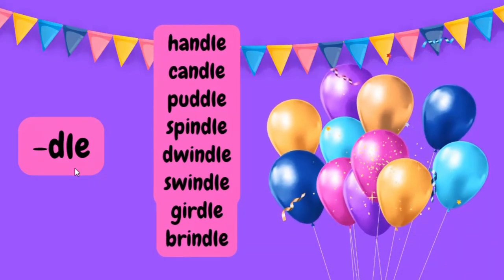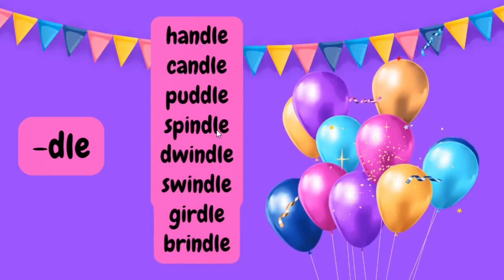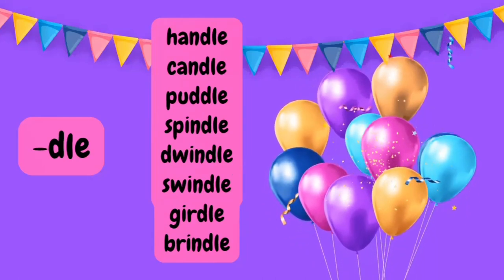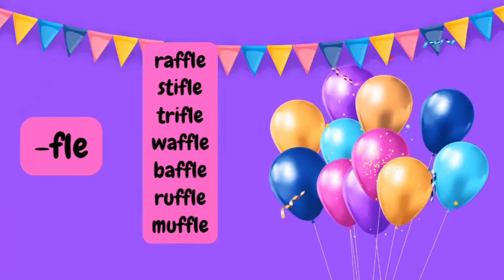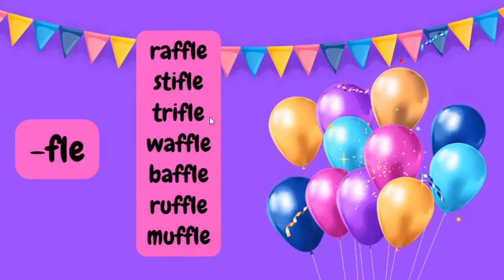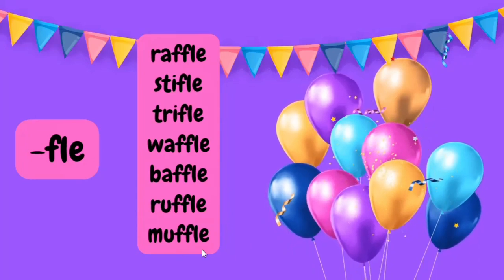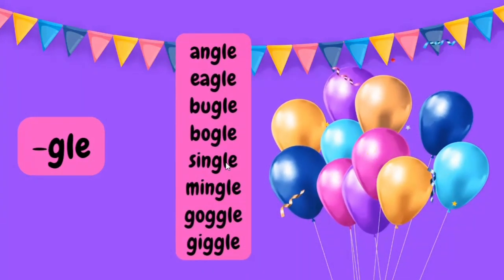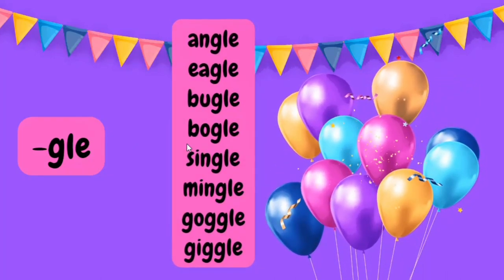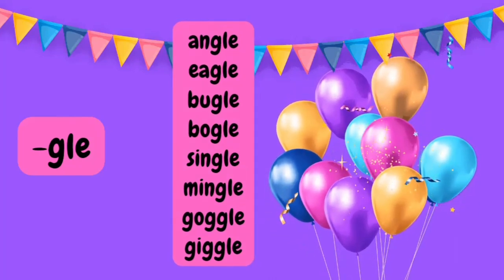Next is the DLE syllable: handle, candle, puddle, spindle, dwindle, swindle, girdle, and brindle. For the FLE syllable: raffle, stifle, trifle, waffle, baffle, ruffle, muffle. For the GLE syllable: angle, eagle, bugle, boggle, single, mingle, goggle, and giggle.